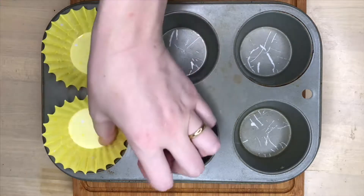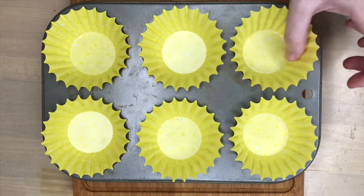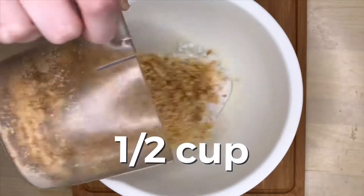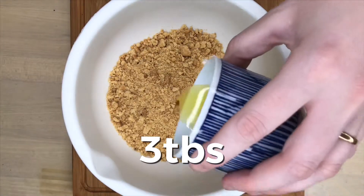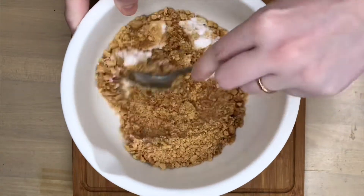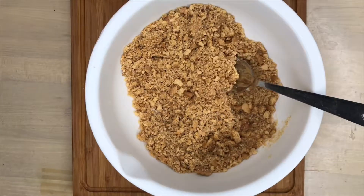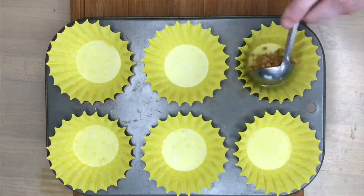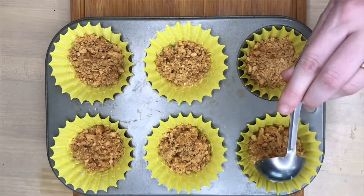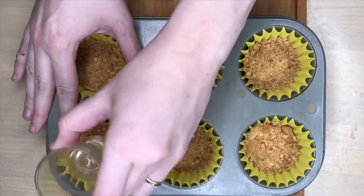Go ahead and line your cupcake tin with cupcake liners — even though these are definitely not cupcakes, but mini cheesecakes. In a bowl, mix two tablespoons of sugar, about three tablespoons of melted butter, and the remains of your cathartic therapy session. If you don't have graham crackers, now's a good time to add a little bit of cinnamon for that graham crackery taste. When you're done mixing, add your crust to your mini cheesecake mold. If you're looking for something classy to press down the crust, might I recommend a shot glass? I recommend a shot glass.